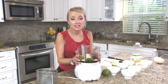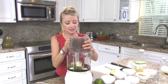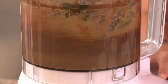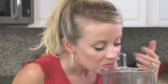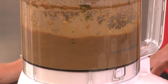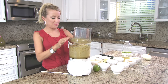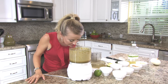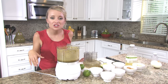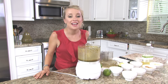Now we're going to grind this up in the food processor until we have a uniform consistency. I'm going to get our meat and throw it in this mixture and let it marinate for four hours in the refrigerator. Then we're going to throw it on skewers and head out to the grill.